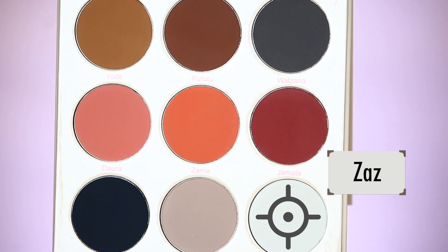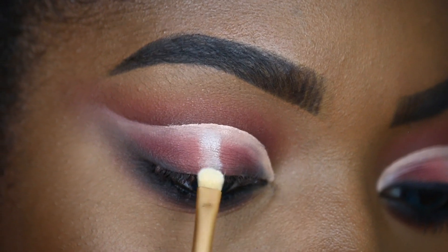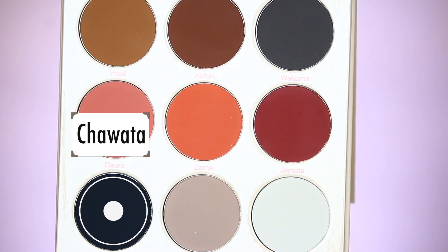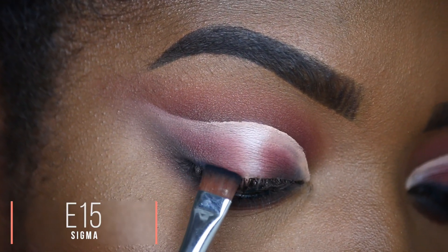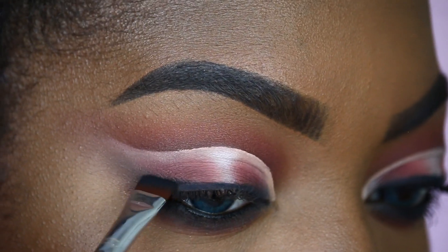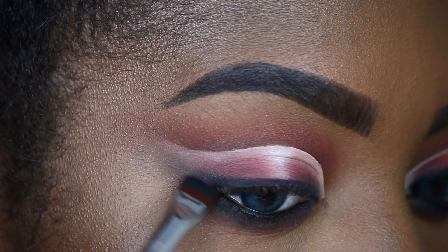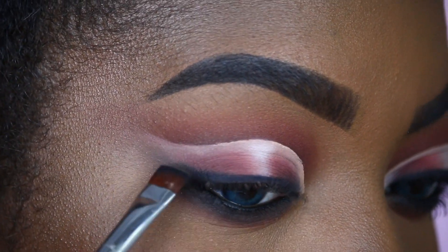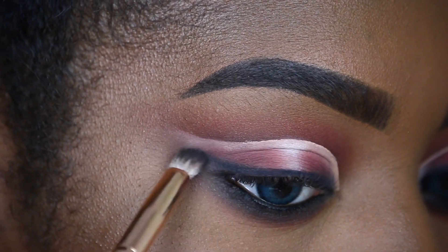Last but not least, I'll be taking the shade Zaz and placing it right in the middle, blending this one out. Then I'll be taking the shade Shawata to create an eyeliner effect, keeping it really tight to my lash line on top. I'm also going to drag this black shade — Shawata — out for that winged eyeshadow effect, and then we're just going to blend this out on the end.